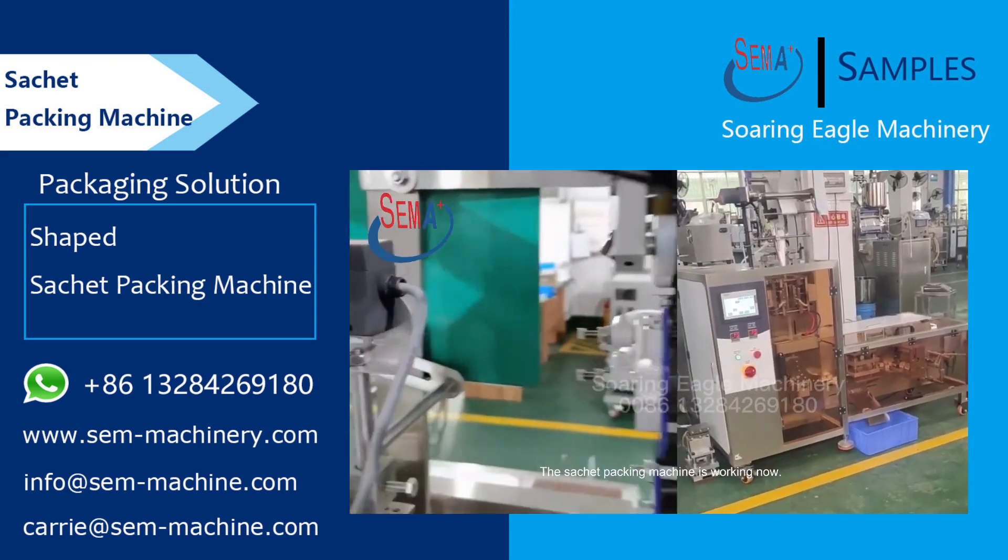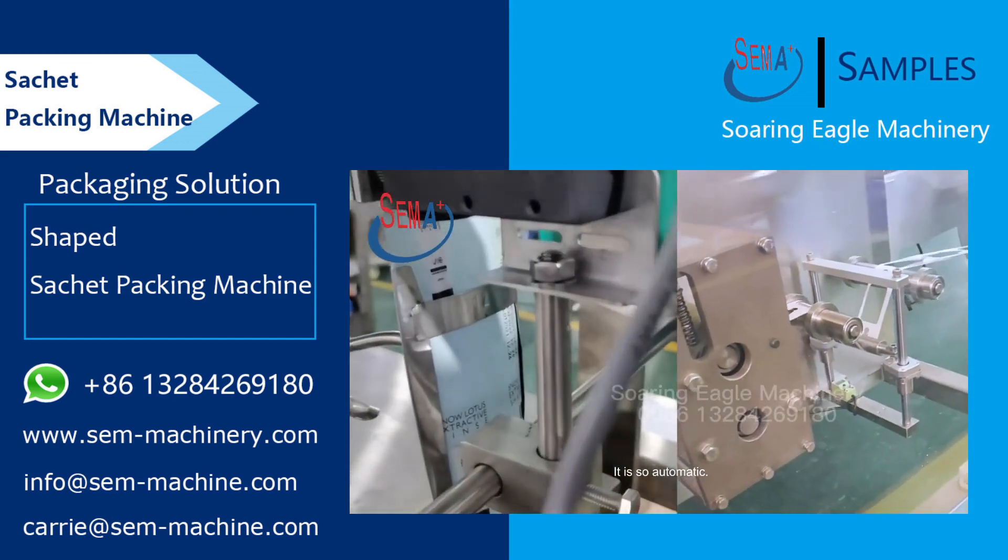The Sachet Packing Machine is working now. It is so automatic.